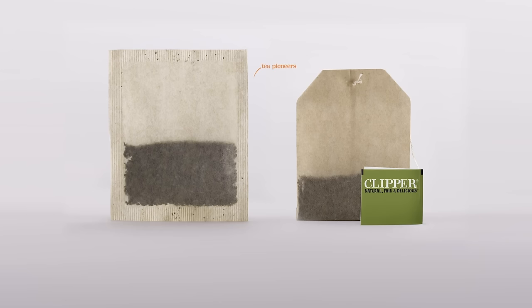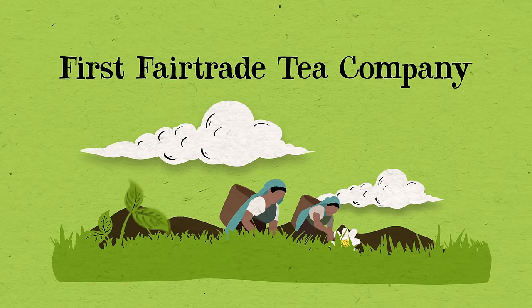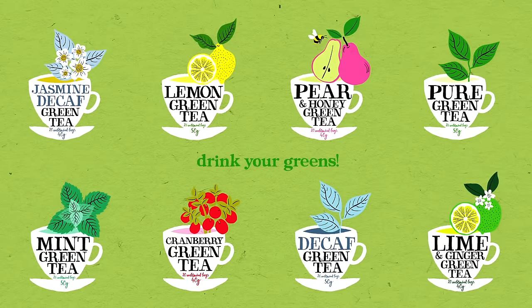So why is it such a big deal for Clipper to have all of their tea bags in unbleached paper? We really are true pioneers. We were the first fair trade tea company in the UK — in fact, we helped write the standards. We were one of the first companies to bring green tea to the supermarket shelves, and now we're the first company to supply our customers with a totally unbleached tea bag paper.